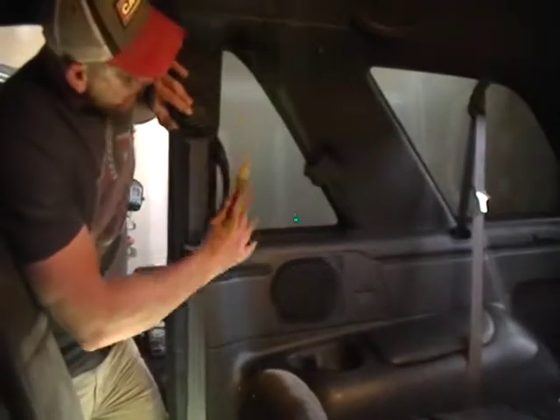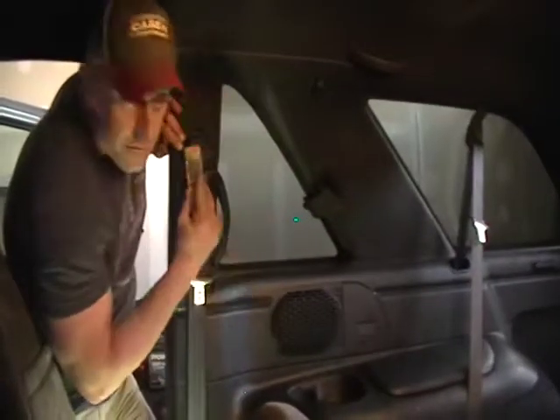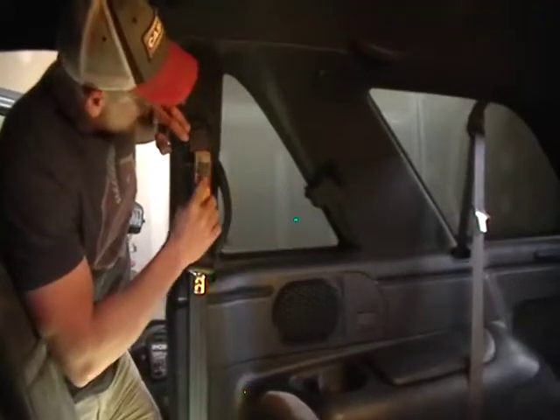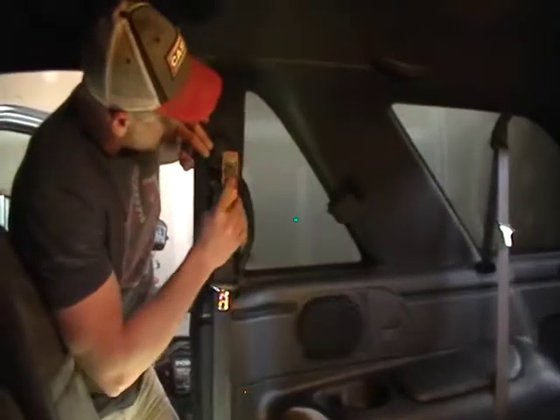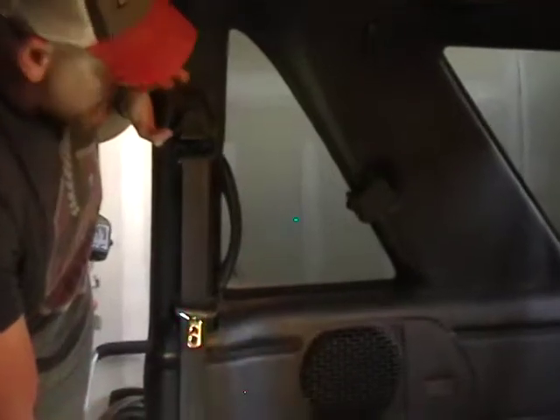Alright guys, so now we're basically up to the front panel here. We've got to remove some places where the plastics are actually screwed to the truck. Be real careful when you're prying on these plastics because this little cover is not really reproduced and finding one in a junkyard is almost impossible.